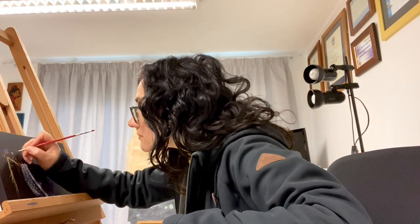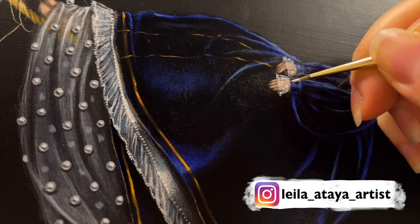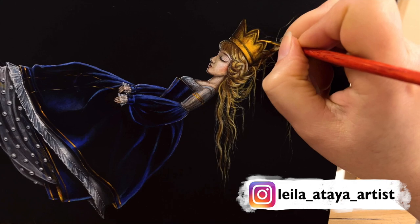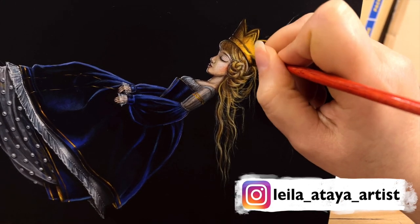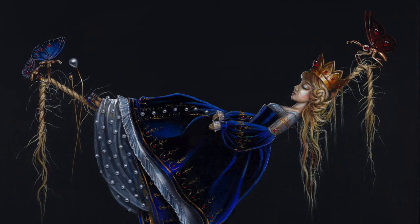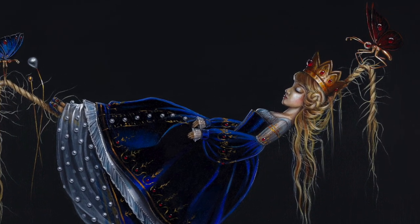Hey guys! Welcome back to my studio. In this video I will show you the painting process of a Sleeping Beauty painting and also tell you a darker version of this famous fairy tale. So make sure to watch till the end to hear the outrageous and unexpected original twists.